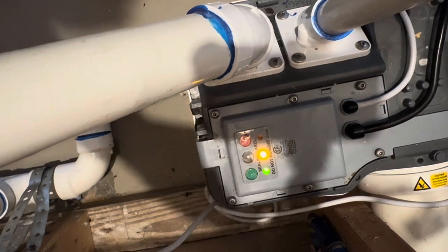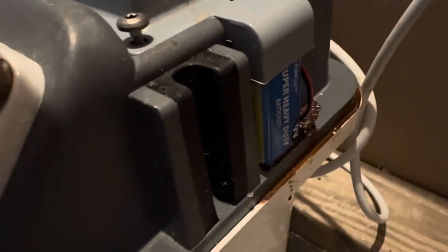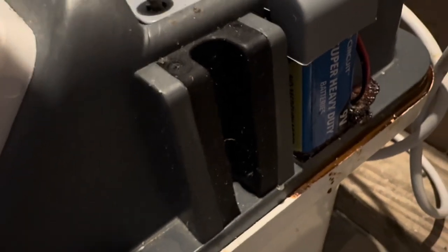And I see another problem. Look right there — there's a battery that fits on this thing that has corroded over. See that battery? That is bad. And that might have something to do with it. I'm going to do some investigating and then I'll come back to you.